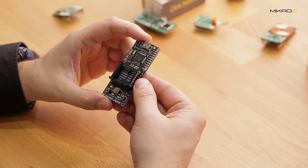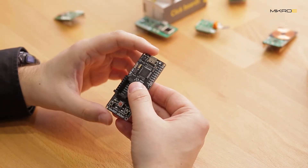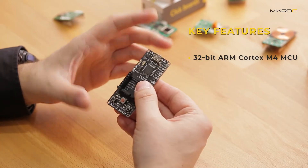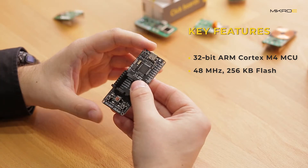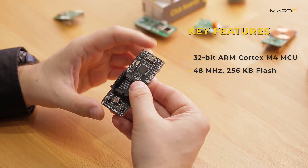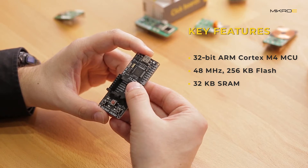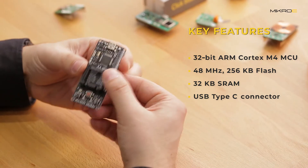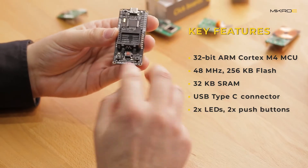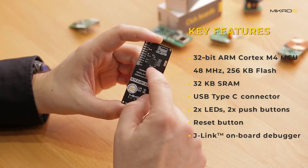The RA4M1 Clicker is a recognizable clicker design — a small development board with one mikroBUS socket. The key features of the MCU are a 32-bit ARM Cortex-M4 core operating at 48 MHz, 256 kilobytes of flash, and 32 kilobytes of SRAM. The RA4M1 features a USB Type-C connector, two LEDs, two push buttons, and one reset button.